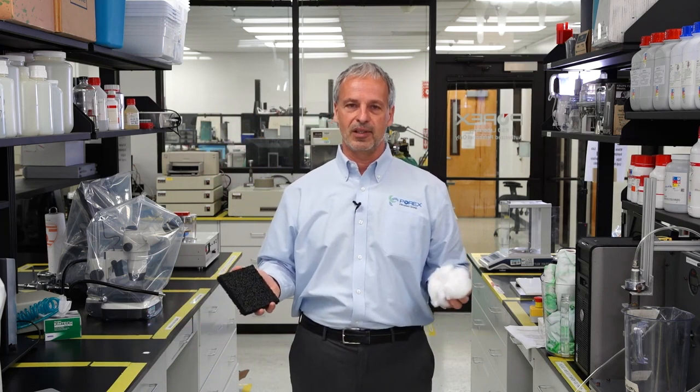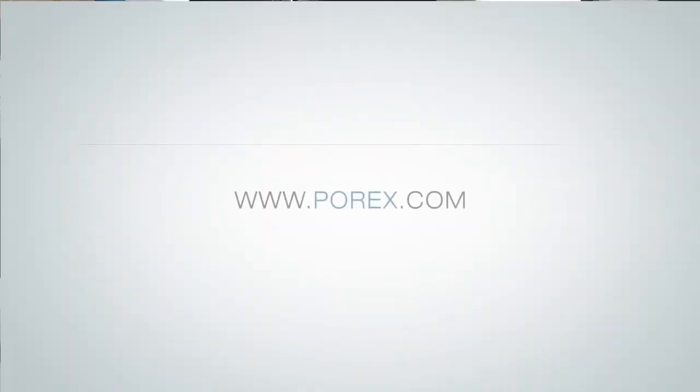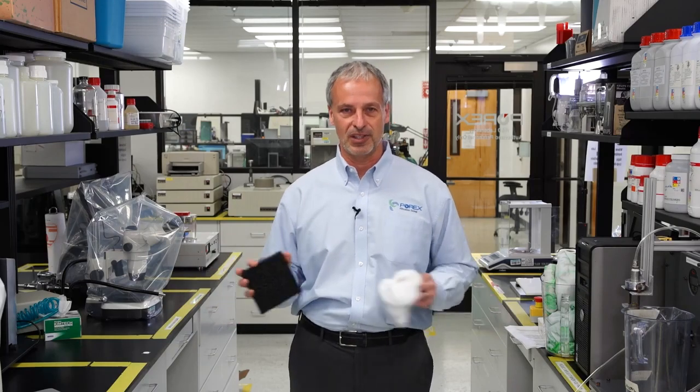So I'll ask this final question: what do you trust more to maintain airflow — Vertec sintered PTFE or expanded PTFE? That's it for today. See you next time in the lab with me, Jerry with a G.